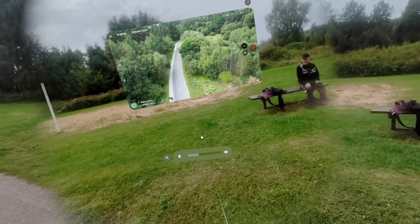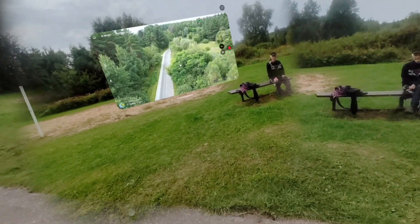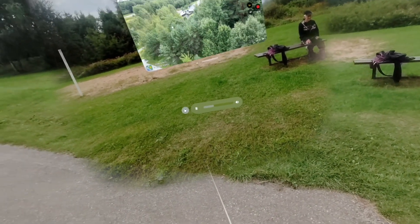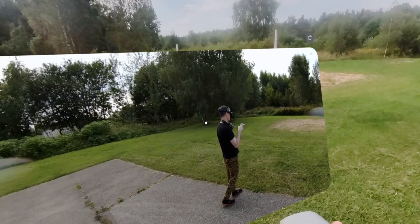I accidentally cloned a random grandpa sitting on a bench in mixed reality and I could not even tell which one of them was the real person. And this is the first headset that actually works with the DJI Fly app out of the box too.